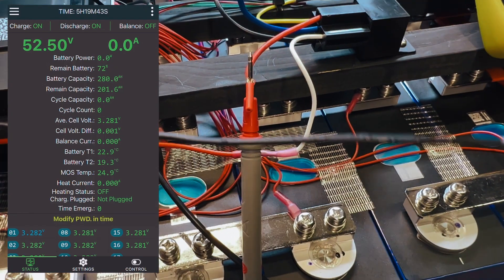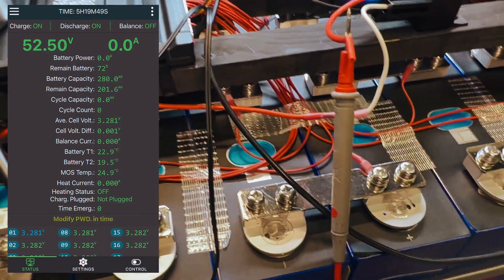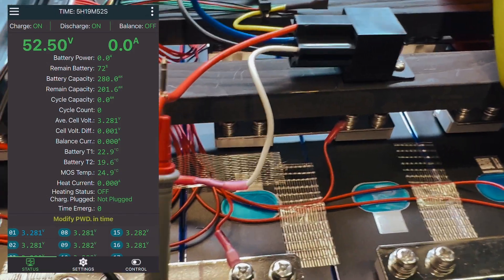Now that I've tested it and know it's working, we'll mount the two temperature probes from the JK BMS onto the battery. I want to make a point about how the JK BMS handles heating pad activation compared to other BMS units, which are quite easy to program to activate the heating pad only when charging and the battery is too cold.